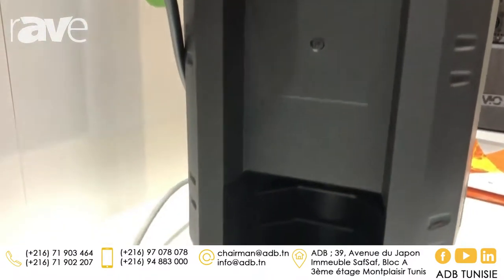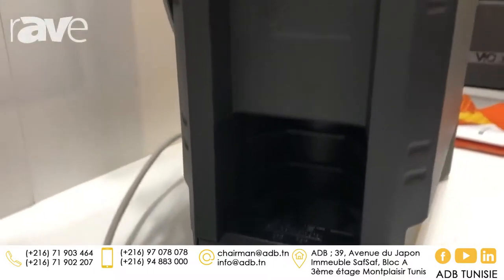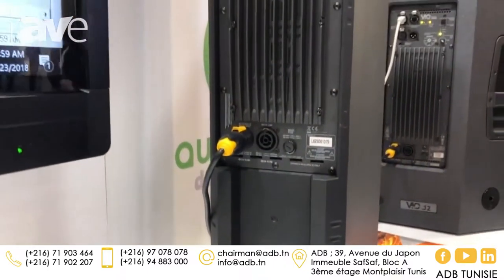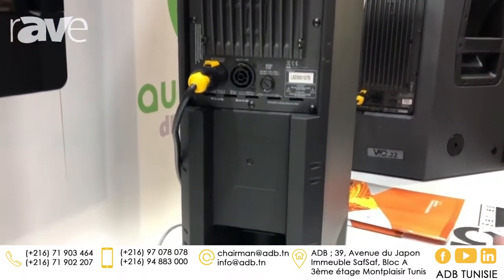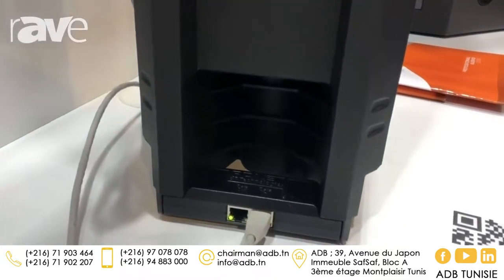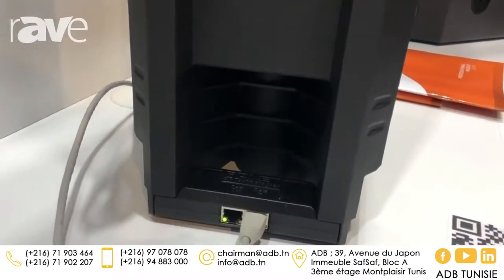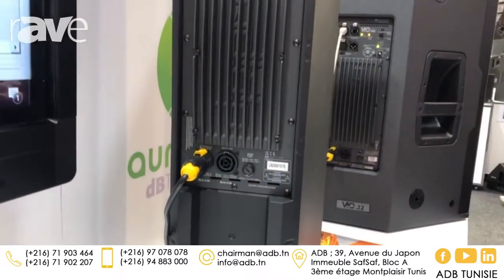The power connector is a water-resistant PowerCon from Neutrik, giving you weather resistance for outdoor use. We also have a rain cover for the amplifier. One of the main highlights we are introducing at this show is the RDNet handle — to get full access with RDNet software, our remote control software, all you have to do is replace the existing infrared handle with the RDNet handle, which you can see right here. We are showing a prototype here.